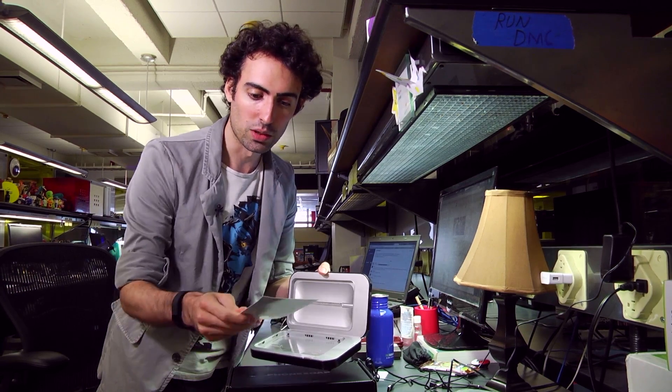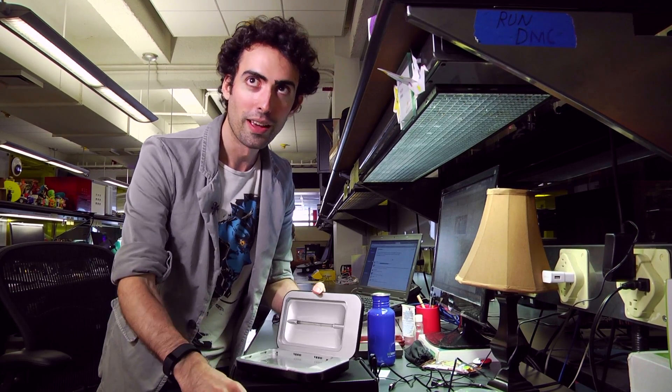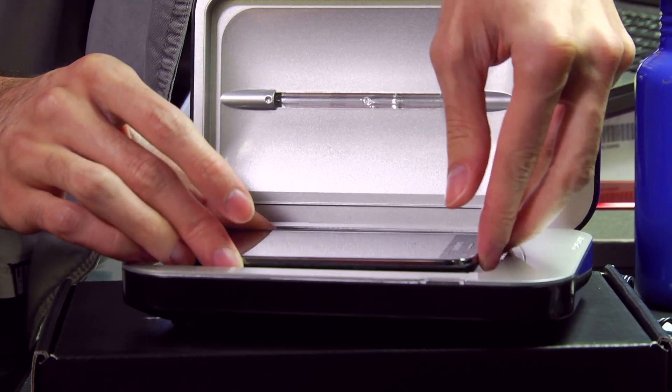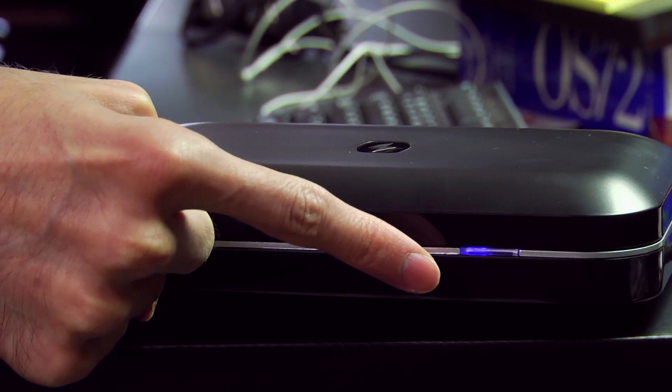It comes with a nifty set of instructions. There are about six steps here, but really there's just one: you take the phone, put it in, and close the lid. And you can just wait about five to ten minutes for it to clean.